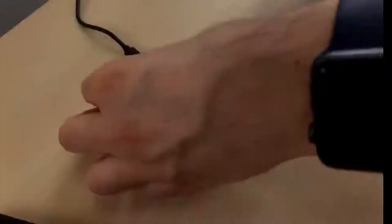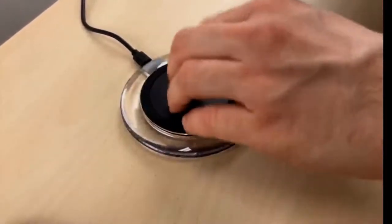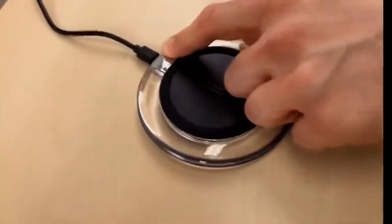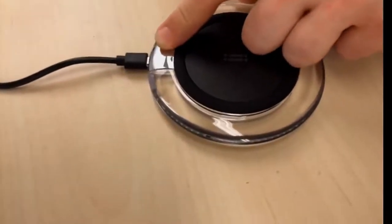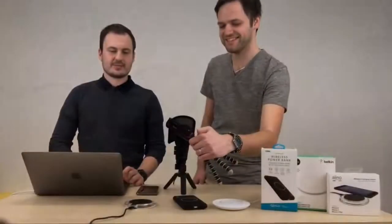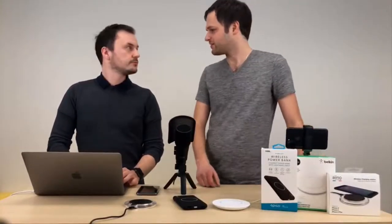Neklouže – je to sice takový gumový plast, ale velmi dobře na tom drží. Škoda možná toho micro USB kabelu, který by mohl být spíš lightning, ale ten micro USB kabel vám k tomu dají, takže bych to asi neřešil. 599 Kč – je to cena, která je víceméně přijatelná pro konkurenci. Výkon je 5 W, takže nabíjí o trochu pomaleji než drátový adaptér, který dostáváte k iPhonu.